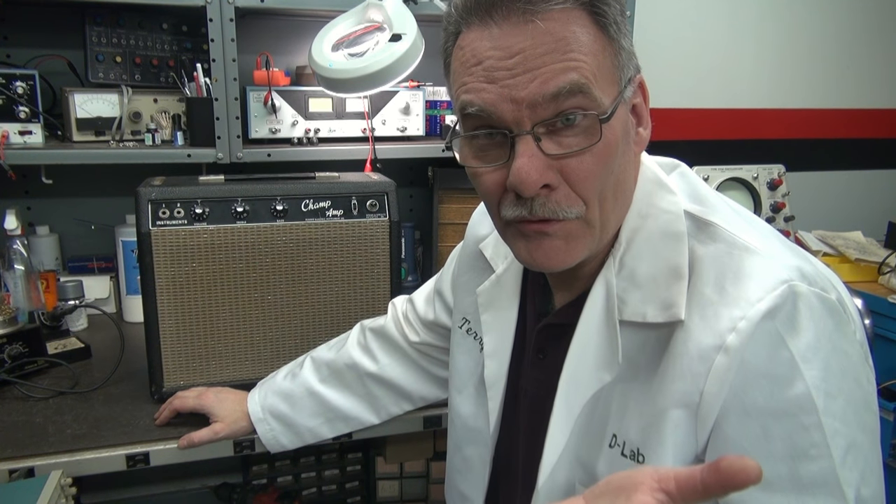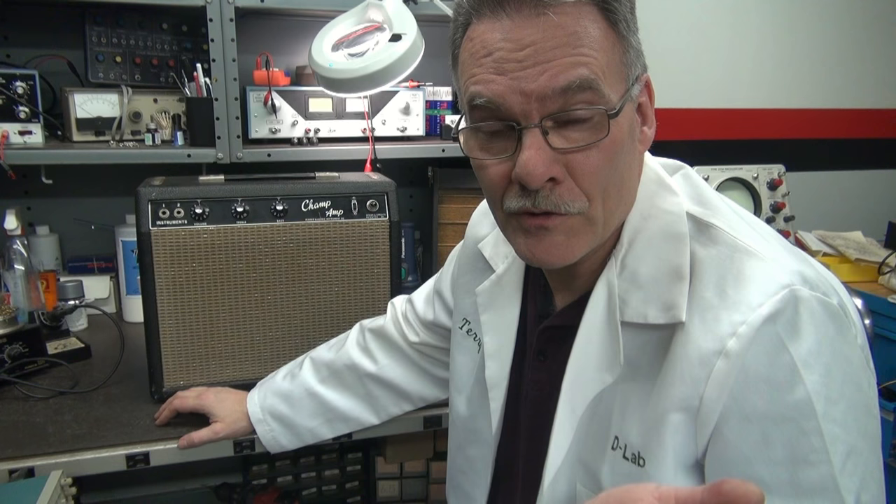So the little Fender Champ lives again with no hum — great performance. All it needed was a new filter cap, a couple of new tubes, a couple of new caps, a little soldering, and a little love from D-Lab.